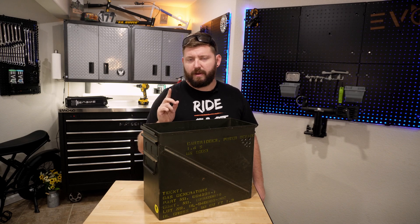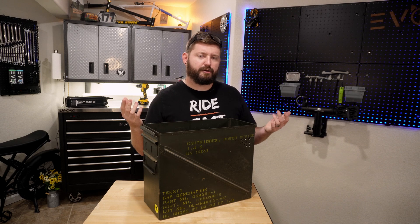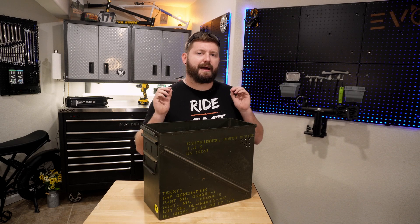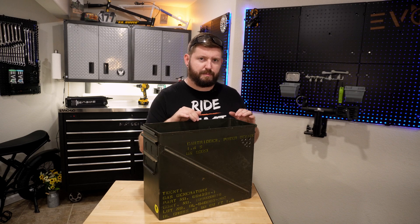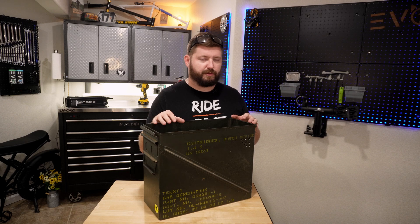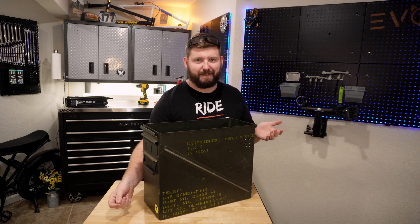Now, one thing I thought about whenever I was drilling my holes was people may want to put a power strip in here. I would highly advise against that, because you've got to think: power strip, multiple open outlets, flammable gas. Bad idea. Don't do it. I know it sounds tempting. Just pass the cord through manually each time. Not a big deal.